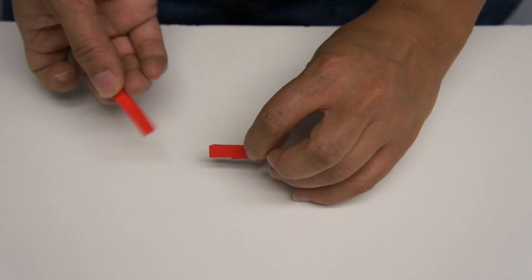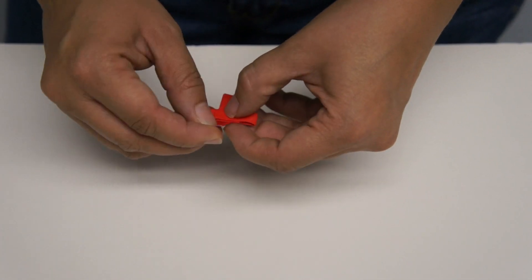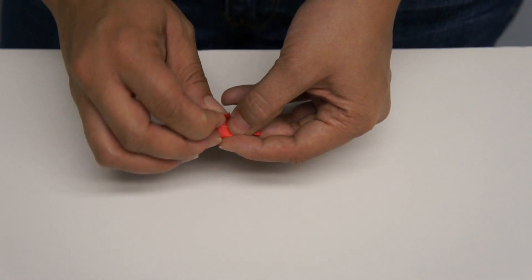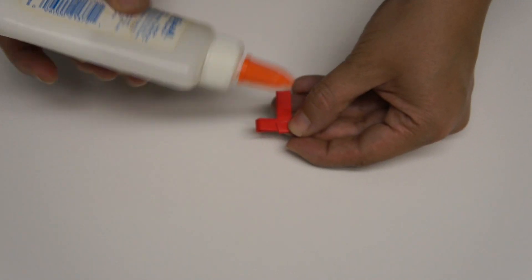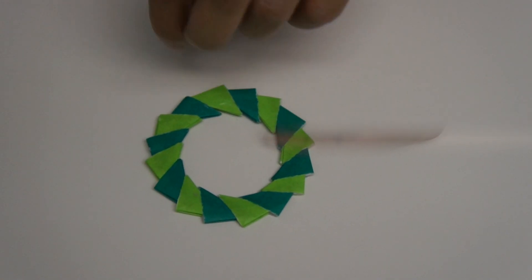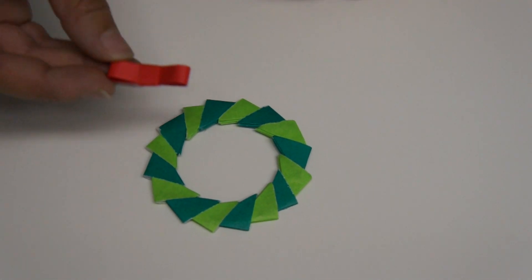Take your small one inch piece and wrap it around the center with just a little bit of glue. Flip it over, and once that's dry, flip it over again and add your bow.